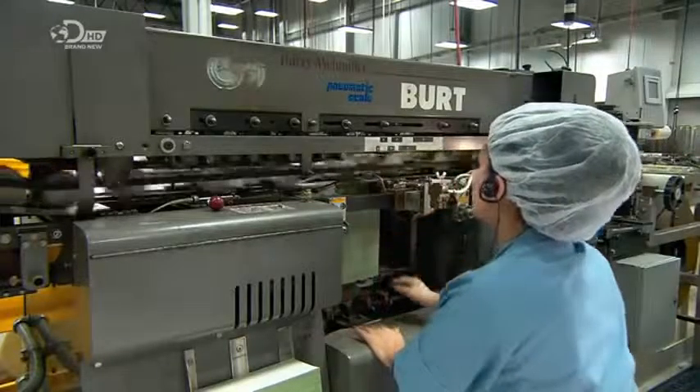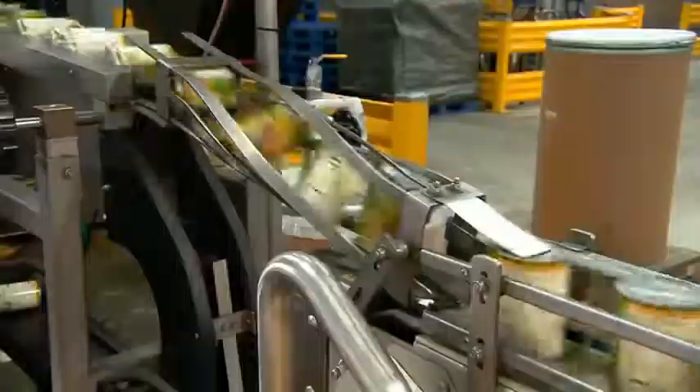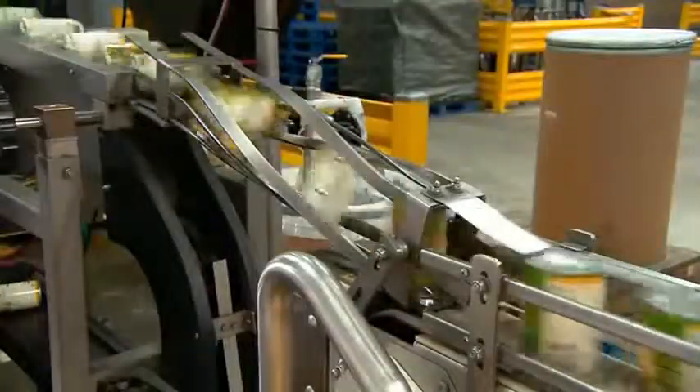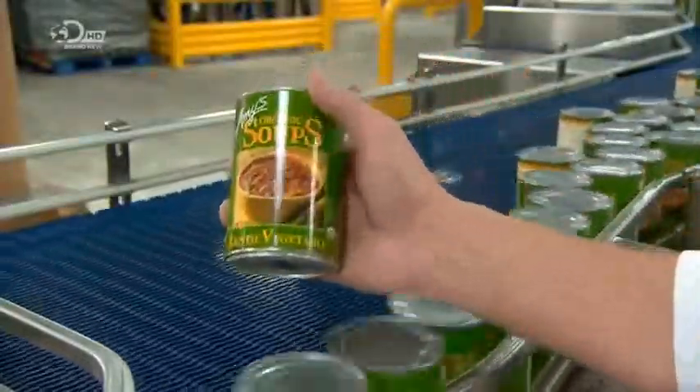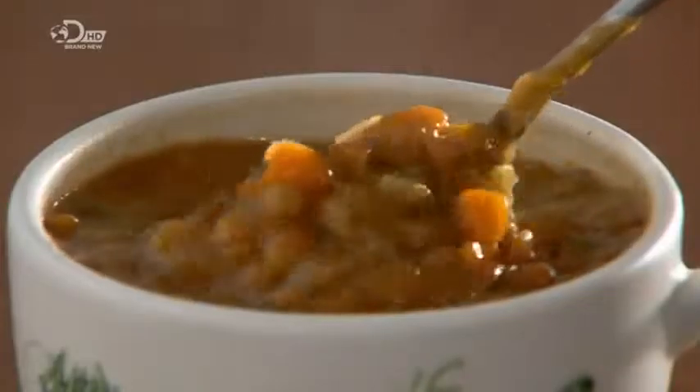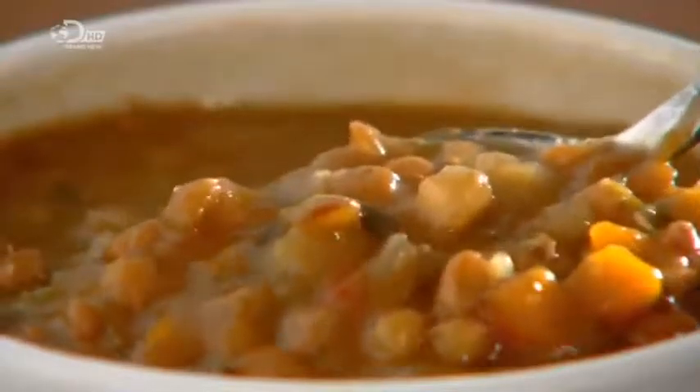Now on their sides with glue applied, the cans of lentil soup get their labels. They produce over 15,000 cans of lentil soup an hour at this factory — that's 105,000 cans in one shift. Now that is what I call soup on a biblical scale.